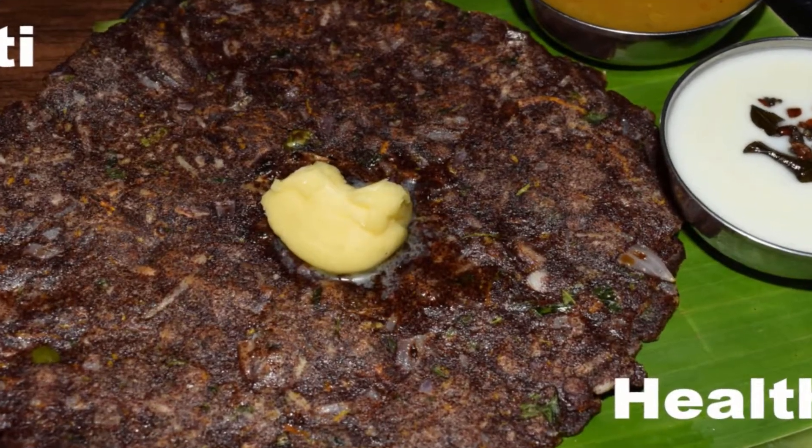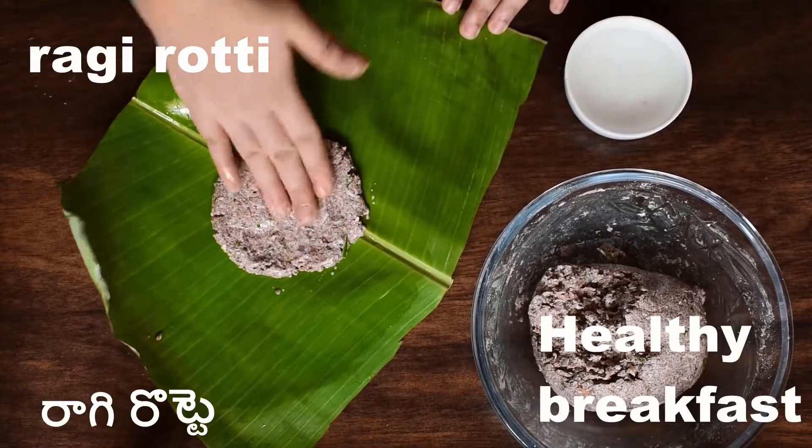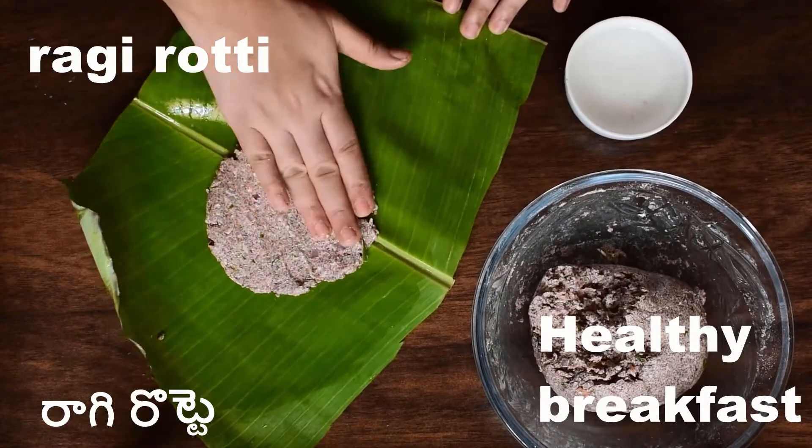Hi, everyone. Hello and welcome back to Orange Food. Today, I am going to share a super healthy recipe for my channel.